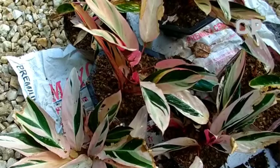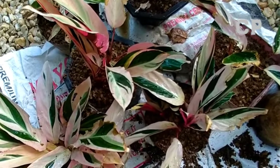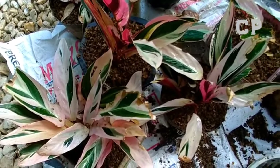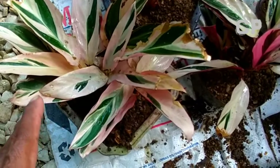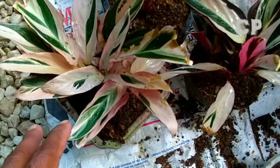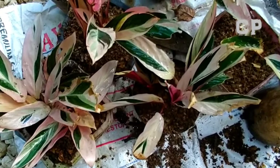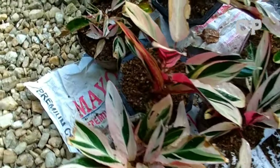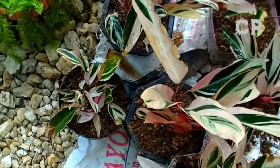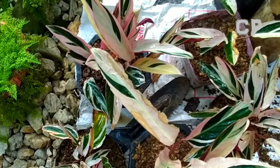Some of them will grow thin but others will really multiply. I hope all of them grow well. Some have already thickened up, so they look good even without repotting. They won't wilt easily. Right now it's the rainy season here and heavy rain is coming — it's getting dark. So I only added a little water. I know they'll get plenty of water once the rain falls.